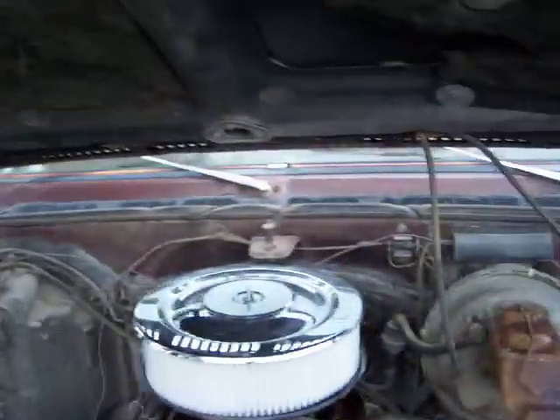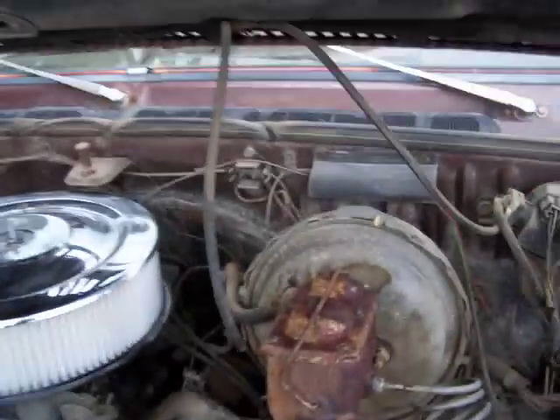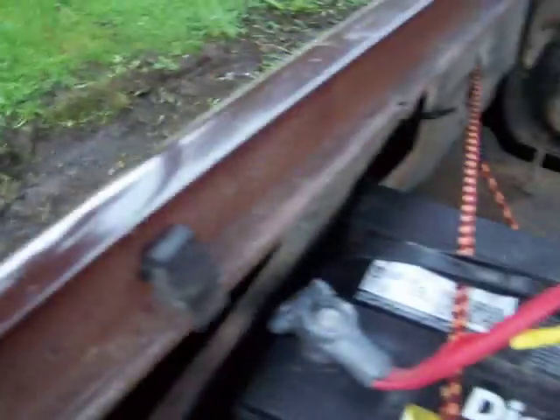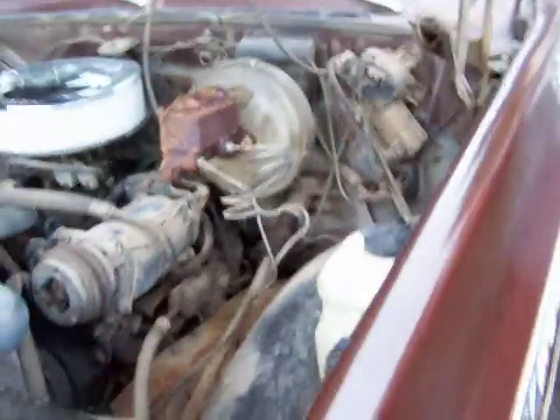Alright, so it's a 305 — haven't verified that yet but I will. It does appear to be completely original and stock, with the exception of the chrome air cleaner. It needs a battery box — I'll fix that. There's a different battery in here, and the power cables are way too close, which is just wrong. Factory AC, factory tachometer — very rare and kind of cool — and electric windows.